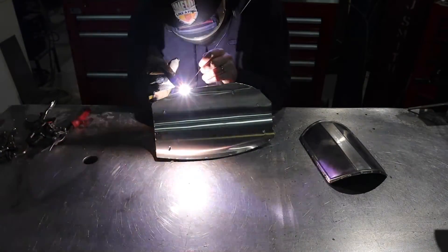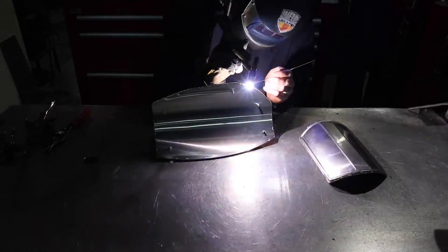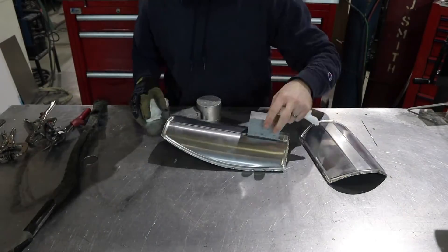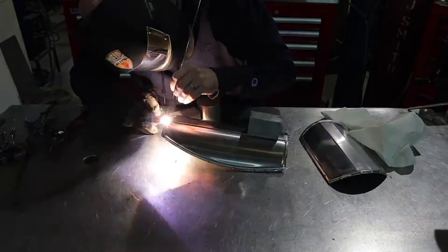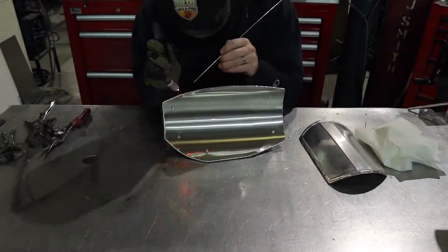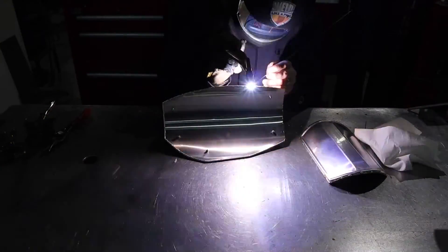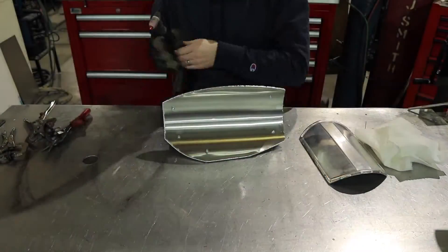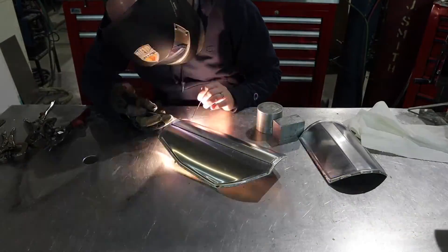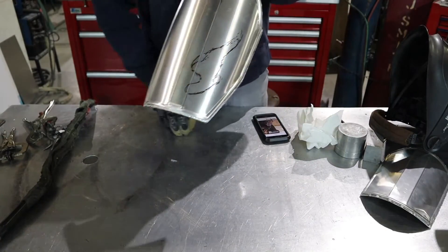It's welding time. Now that I have all my pieces tacked all the way around the edge, it's time to weld all the way around. Some folks might not know what kind of weld process this is — this is called TIG welding. It's different from MIG welding in that your torch is not feeding the filler material; your hand is. You also have a foot pedal, and when you strike the foot pedal it strikes an arc, creates a molten puddle, and then you add the filler rod to that puddle.